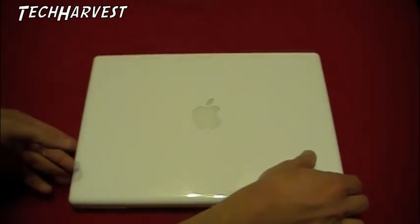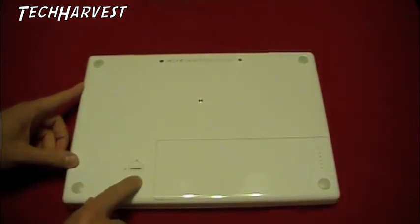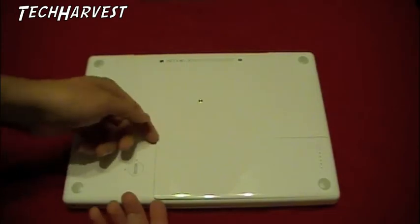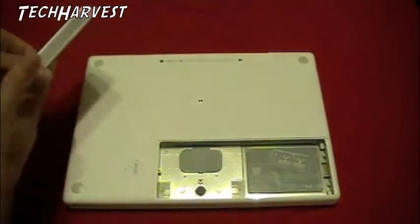The first thing you need to do is pop the battery out. Turn it over and find this little locking mechanism here. You can put a coin in there to unlock it — I'm just going to try and use my fingernail. It moves fairly easily. The battery comes up; just pop it out and put that to the side.